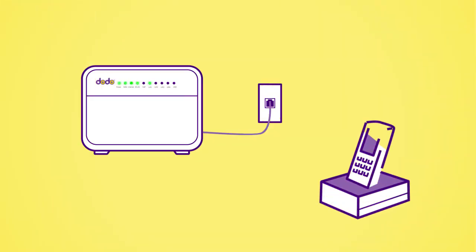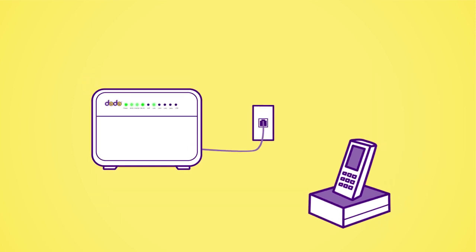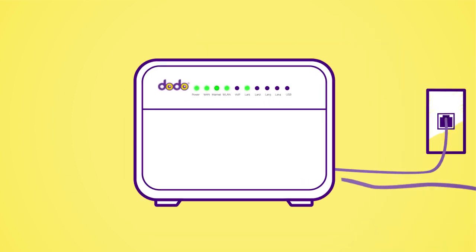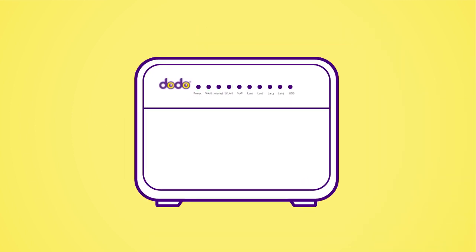Now that your internet is working, sometimes it can take 24 hours for your home phone to be switched over to the NBN. To connect your phone, plug the telephone cable from the Phone 1 port in the back of your modem to your home phone handset. Turn your modem off and on again and allow the phone service 15 minutes to auto-configure. Once it's working, the VoIP light should be on too.